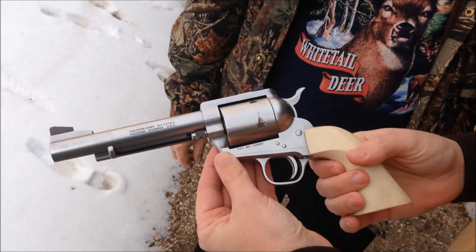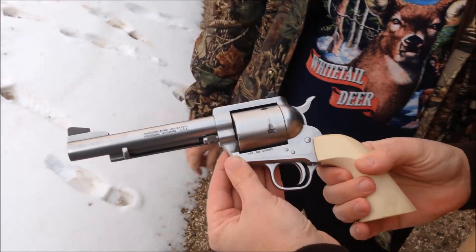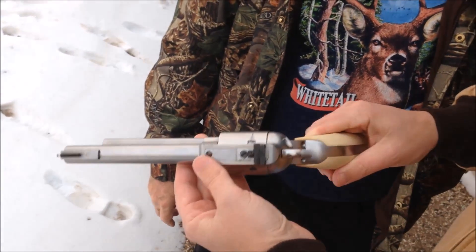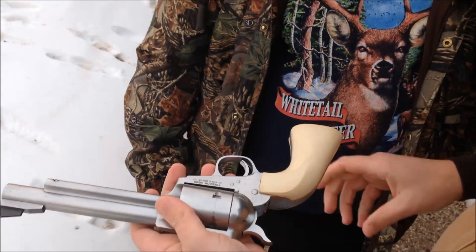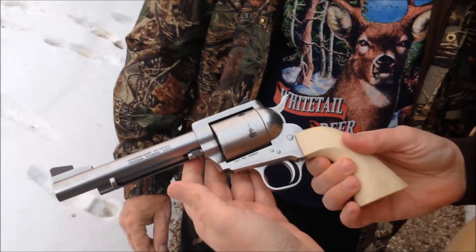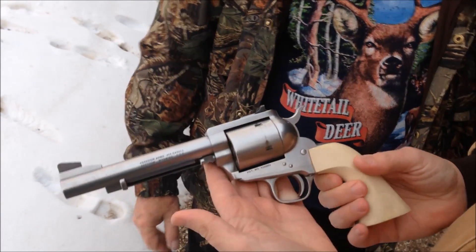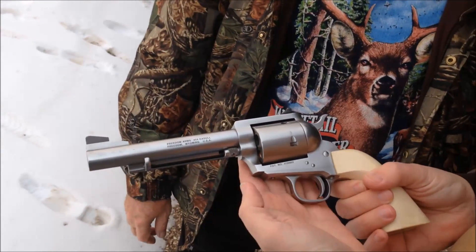Freedom Arms .454 Casull, field grade, so it has the duller finish. It doesn't have the high gloss finish for hunting. It costs the same either way, but it's just so you don't have as much shine out hunting. A 6-inch barrel, because 6 inches is the minimum length that you can take hunting in Utah, or was at the time.